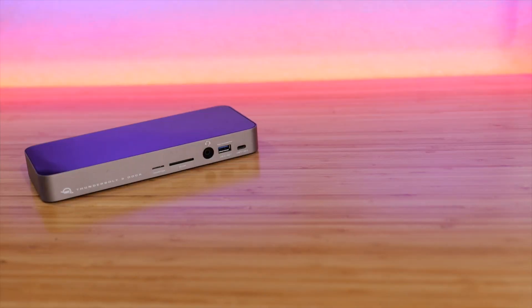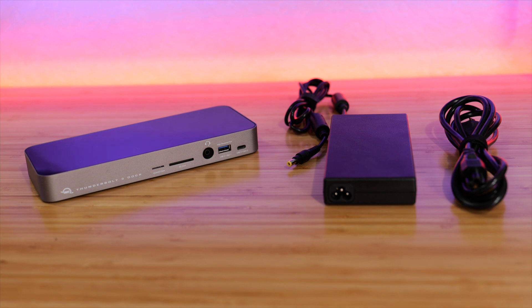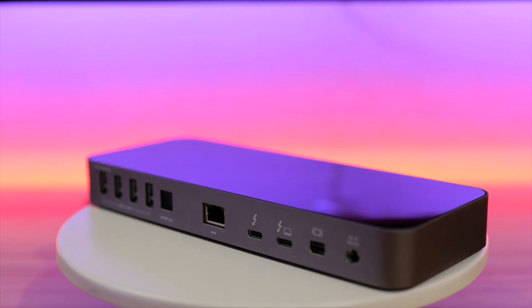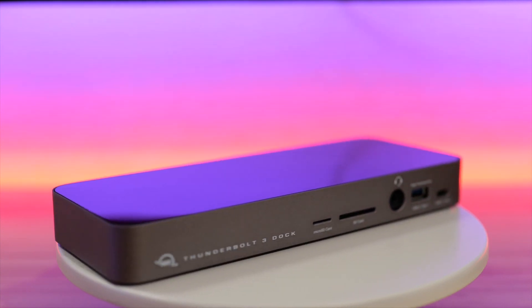So without further ado, let's get to the review. Included with this is a power supply — the AC adapter — and they also include a Thunderbolt 3 cable. It's an 18-inch long cable, so it should be long enough to reach your laptop. When it comes to the housing of the dock itself, the chassis is aluminum, and the top and bottom covers are polycarbonate plastic.